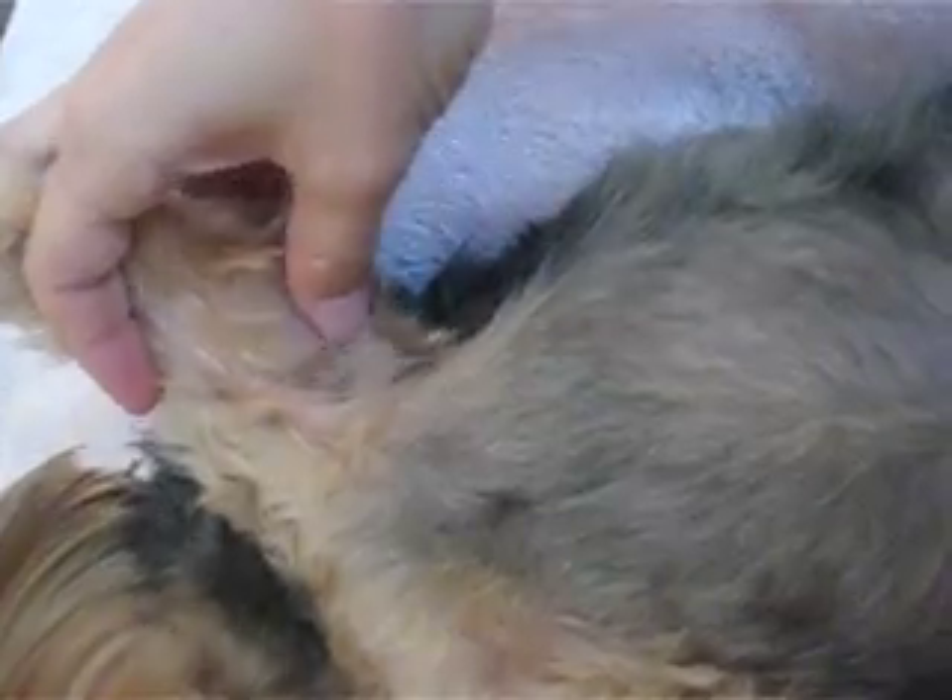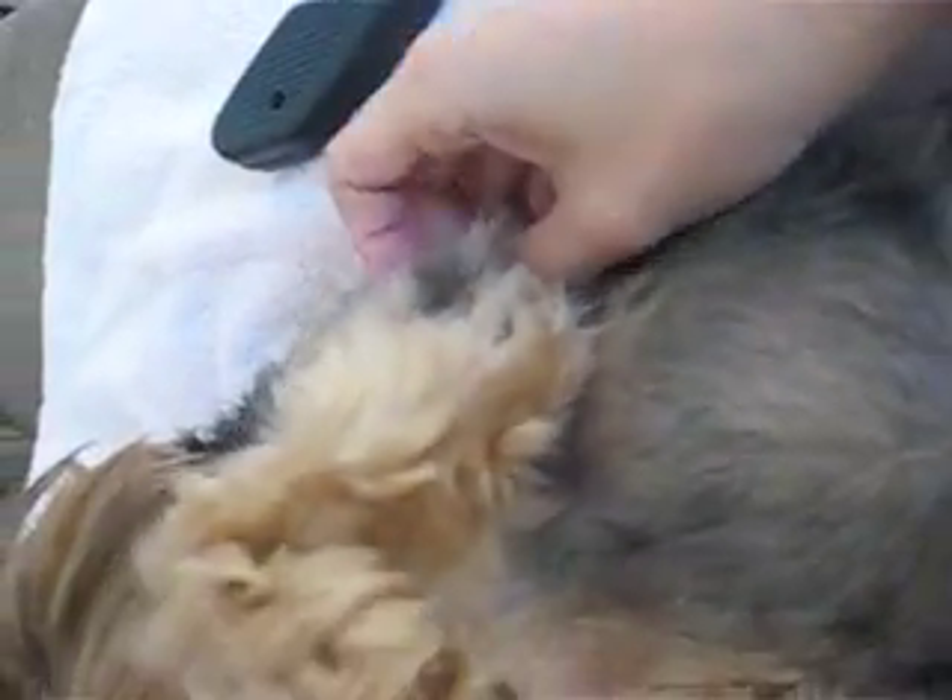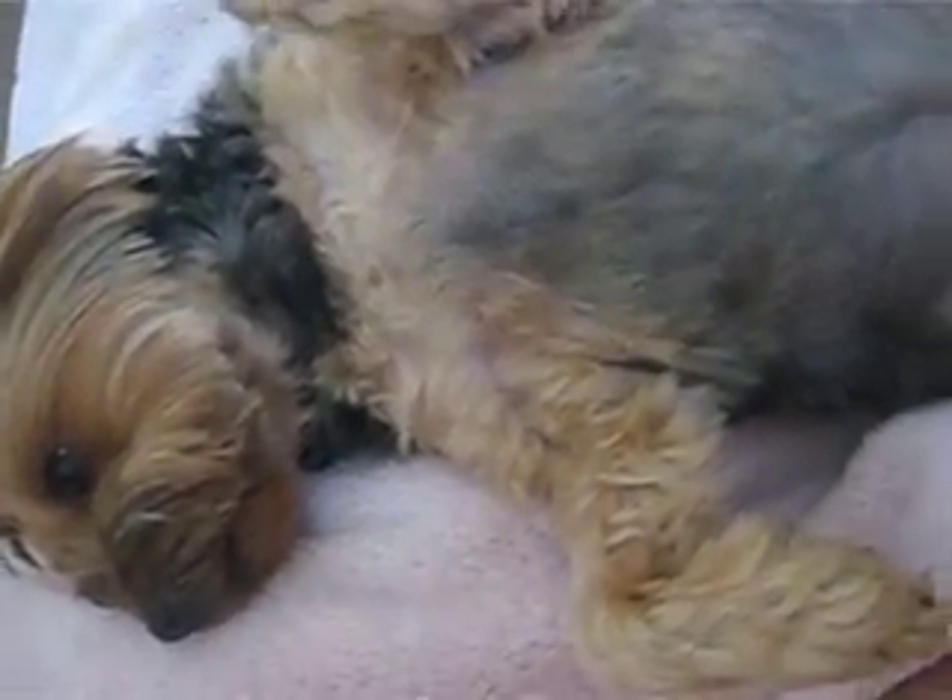With this clipper, I'm using it to do the chest underneath her arms. It's important to be careful — the hair tends to grow quite long here, but if you're not careful, there's a flap of skin, and nicking it, I imagine, would be quite painful.